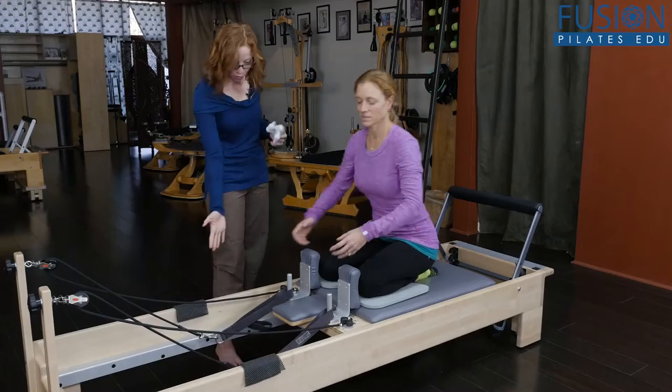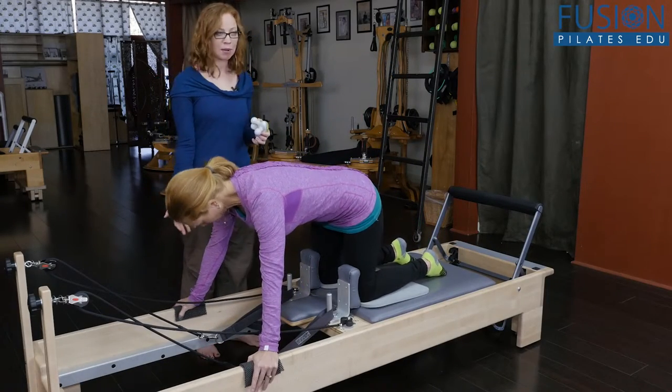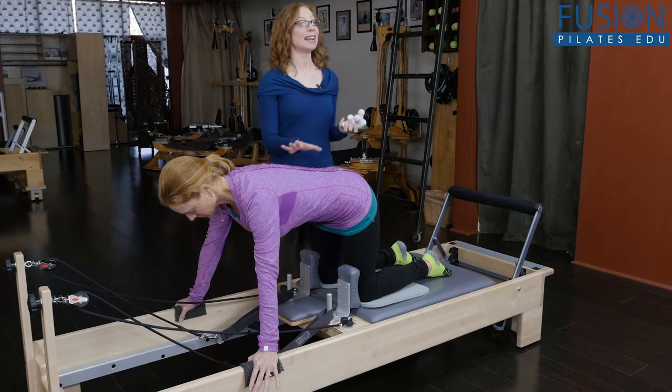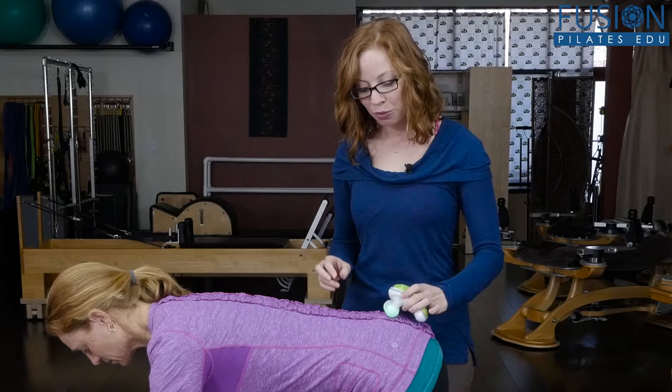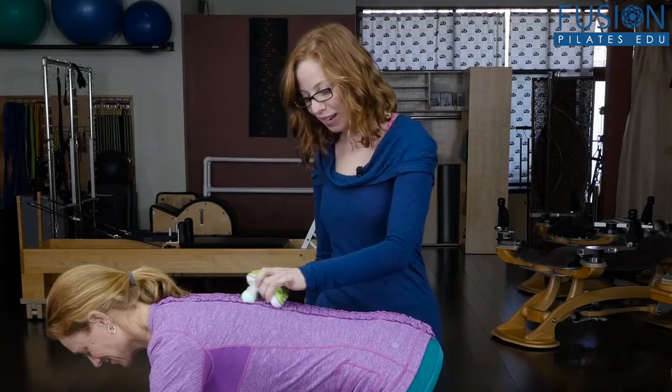I'm going to have Ann go into four-point kneeling. I have some non-slip pads for her hands — you can always pad it up for people that are sensitive in the palms. Ann is such a beautiful mover she might not need something like this, but it's always nice to just turn on this little ribbit and then move it up and down the spine.